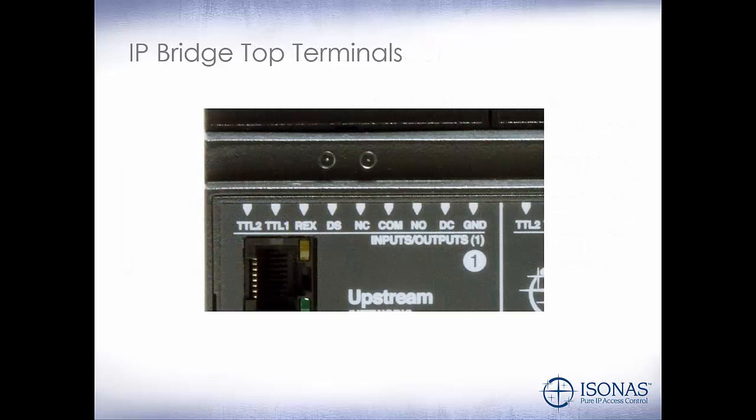So let's take a closer look at the terminals on an individual door. We have our DC power — and remember, if it's powered by PoE it's 12 volts; if it's powered by an external power supply, it's whatever the voltage is on that external power supply. Here's our lock relay, our Form C relay rated 30 volts DC at 2 amps. Our two TTL outputs — we would use the SRM module to control those. And our request to exit and door status inputs.